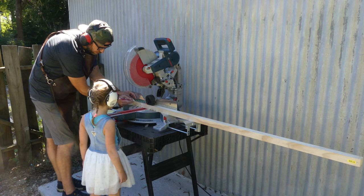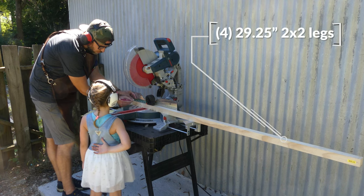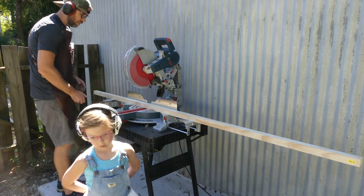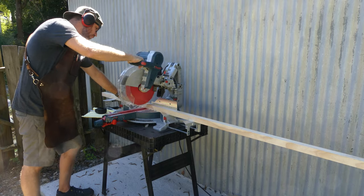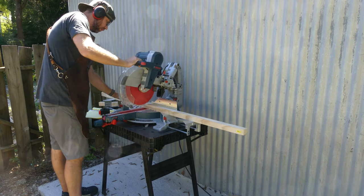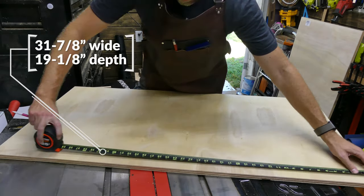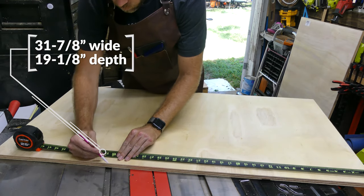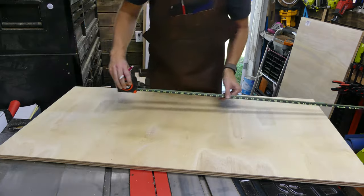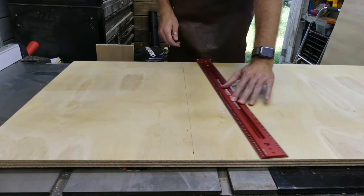Kicking off this build, I have my first grader here who's gonna be using this desk and she's helping with the build. I'm telling her these two-by-two legs — we need four of them at 29 and a quarter inches — so I start cutting and she runs off and never comes back. One thing you might notice is some measurements are a little different than normal whole numbers. The reason for that is we are maximizing material, which cuts down costs.